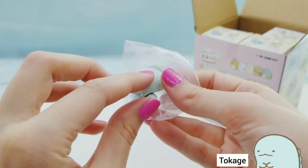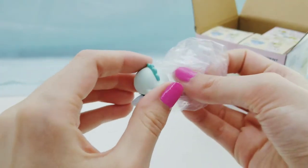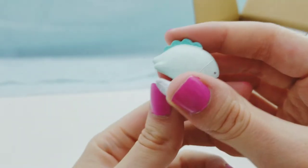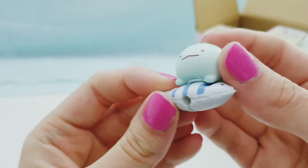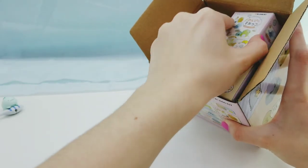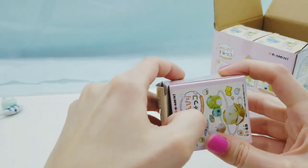All right, we got Tokage. Here he is - he's a little blue dinosaur. All right, let's open another one.